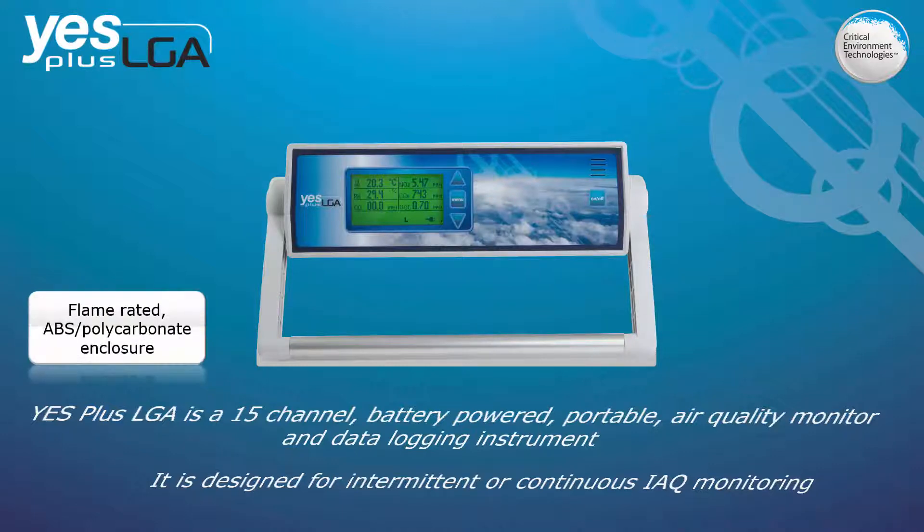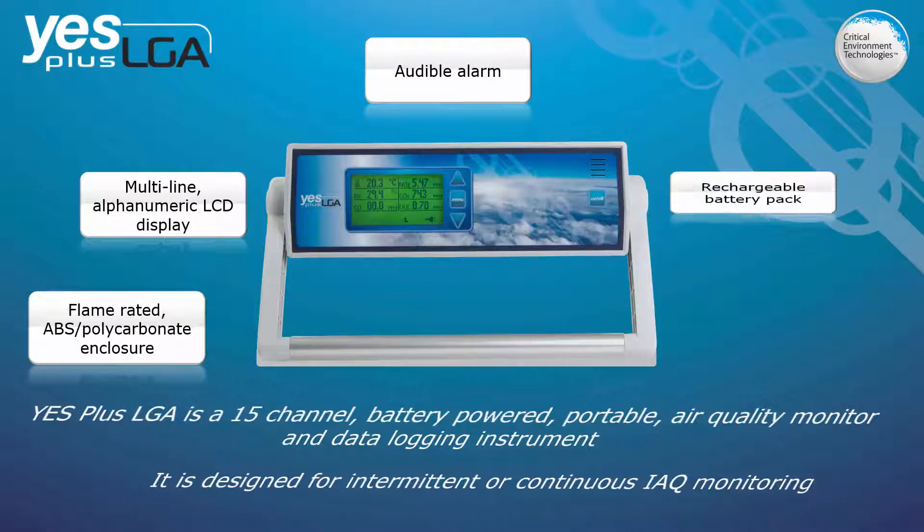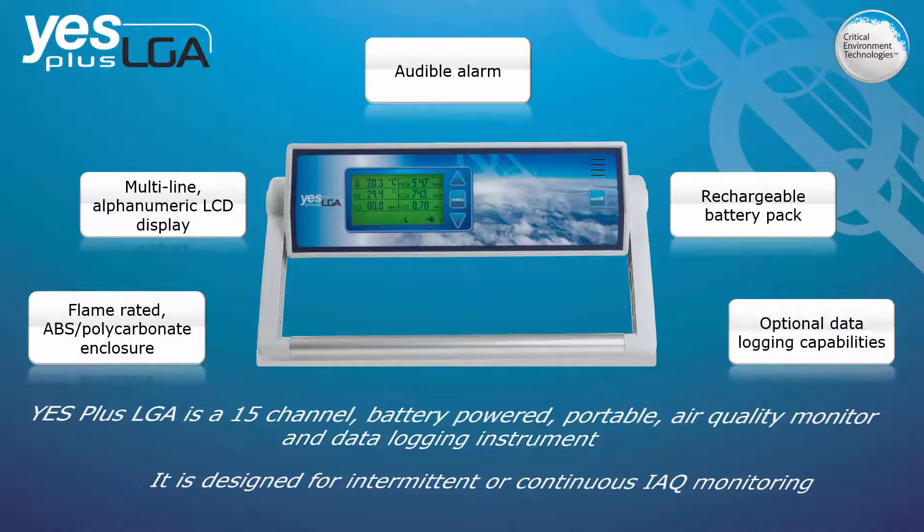The YESPLUS LGA has a flame-rated ABS polycarbonate enclosure, a multi-line alphanumeric LCD display, an audible alarm, and a rechargeable battery pack with optional data logging capabilities.